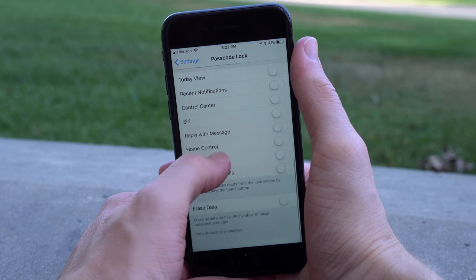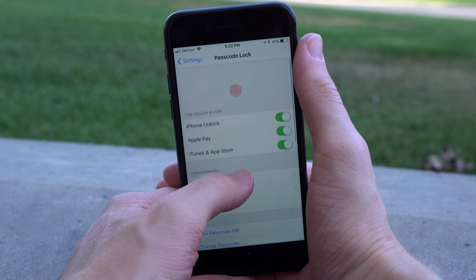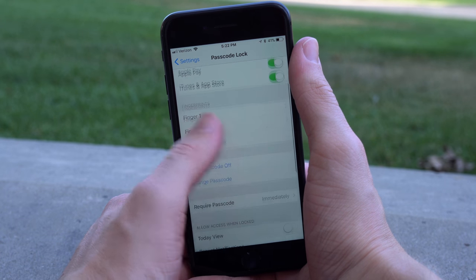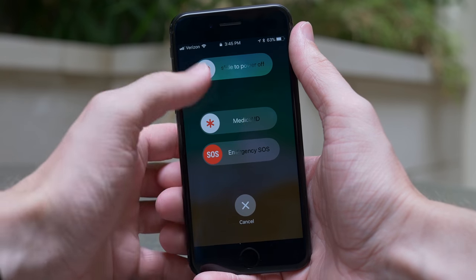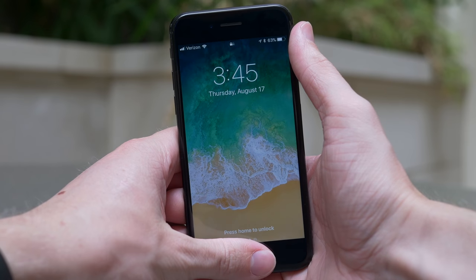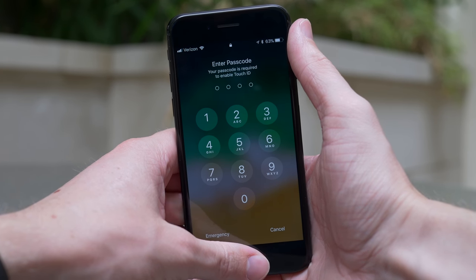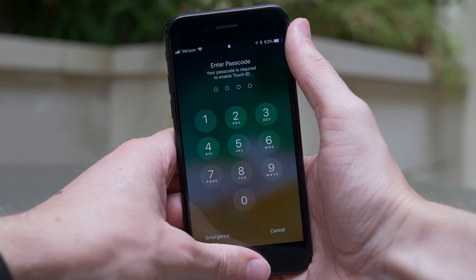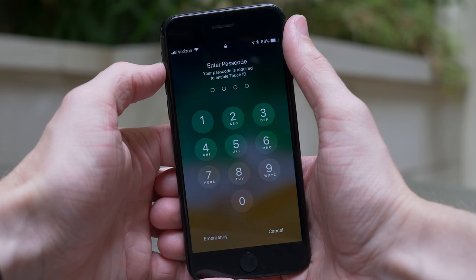Having a passcode on your device is very secure. I use Touch ID because I'm not extremely worried about somebody taking my phone. There's a new feature in iOS 11 where if you enable emergency SOS and you have Touch ID enabled, maybe you use Touch ID for ease of use day-to-day, but if you're in an emergency situation and you don't want somebody to be able to put your finger on the fingerprint sensor, you can enable emergency SOS. Touch ID is extremely secure as is.